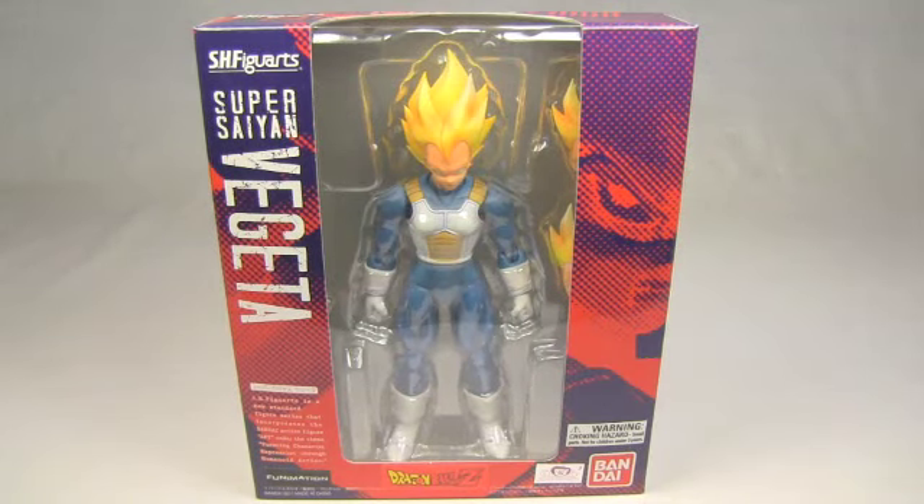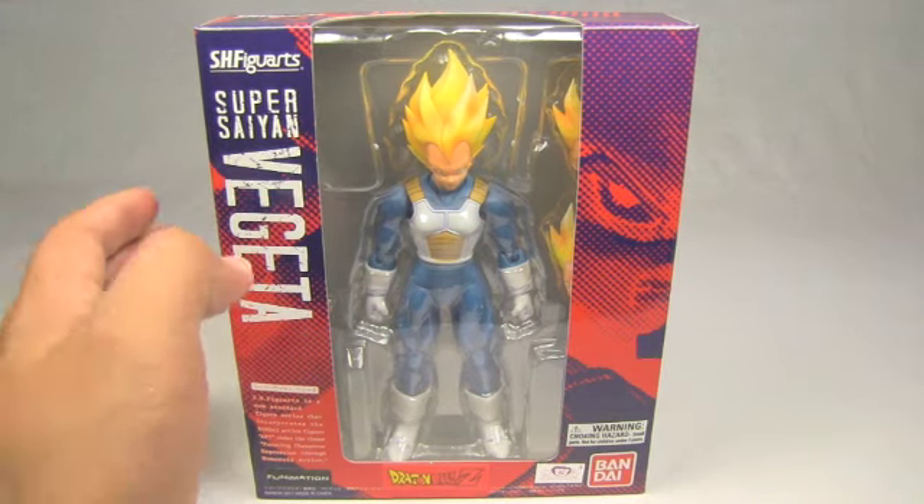Hello again YouTube, you guessed it, this is Mr. Battlescars again, and I am presenting you with a brand new series of videos that you will now be able to find here on my channel, Sweet Battlescars, and that is the unboxing and review of Dragon Ball figures, in this case specifically Dragon Ball Z.